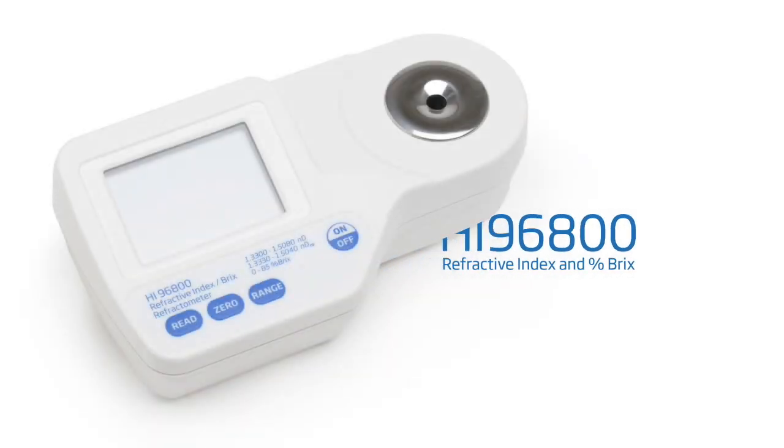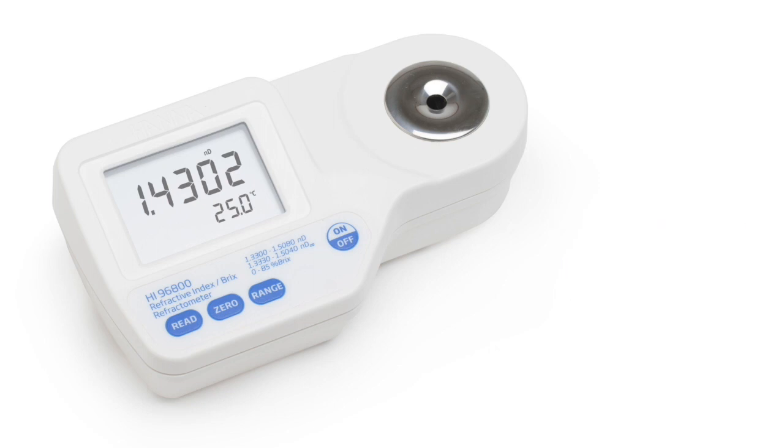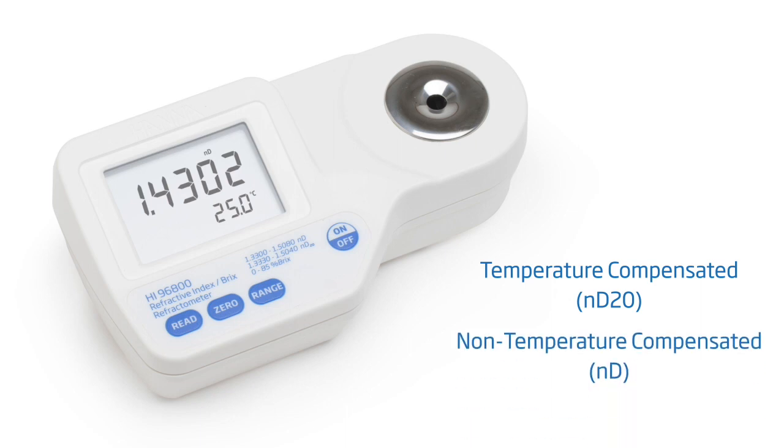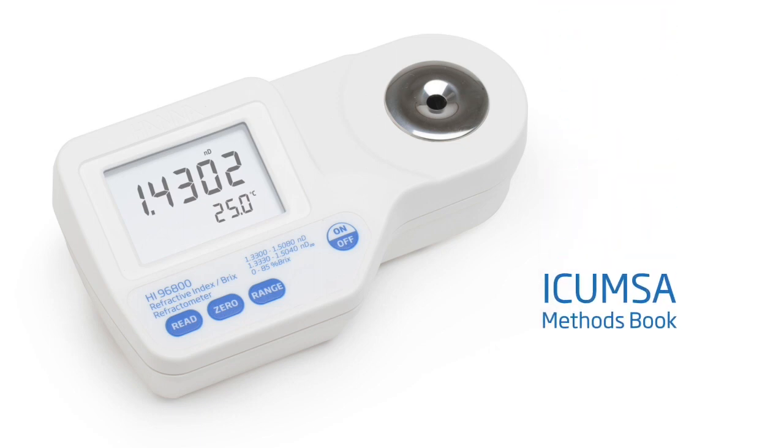The HI-96800 is a digital refractometer for the measurement of refractive index and percent brix in aqueous solutions. The refractive index of a sample can be displayed in both temperature compensated or non-temperature compensated formats. The temperature compensated readings are based on temperature algorithms in accordance with the ICUMSA methods book for a percent-by-weight sucrose solution at 20 degrees Celsius.